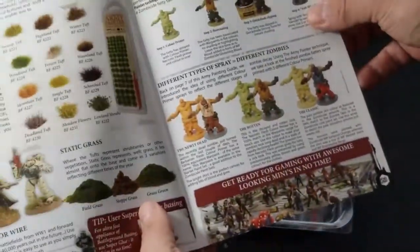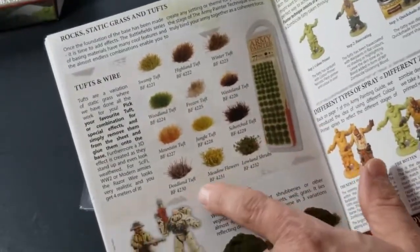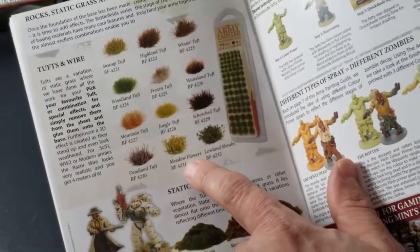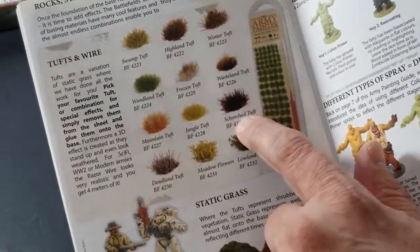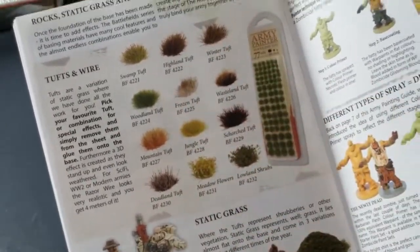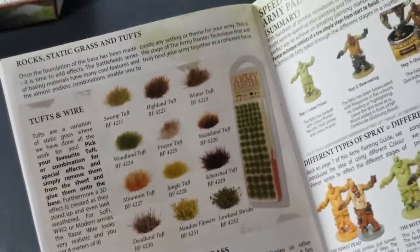Speaking of tufts — I've previously purchased the scorched tuft and the wasteland tuft for some of my models. You can see they have a variety — looks like about 12 different tufts you can buy from Army Painter.